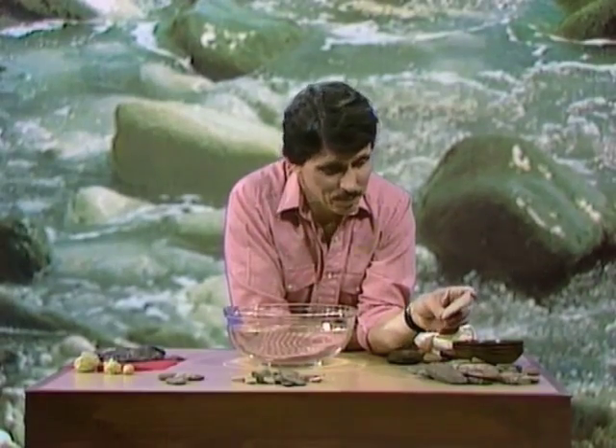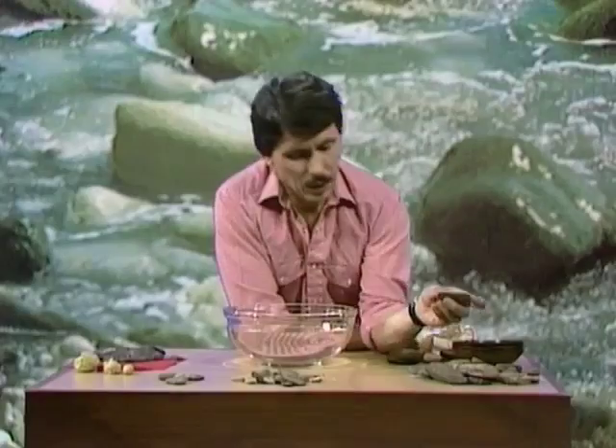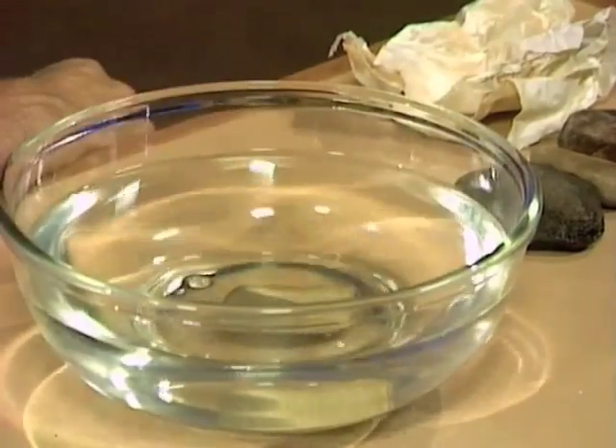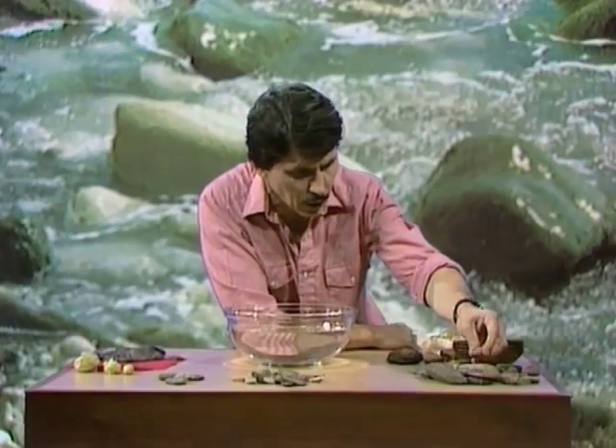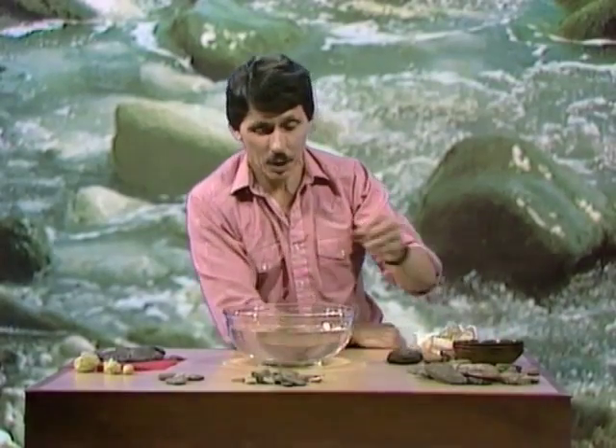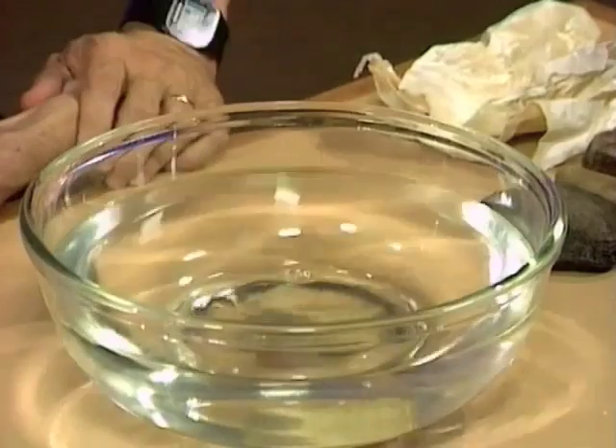How would you like to see some stones float? Let's try this one — over to the bowl of water. It sinks. Well, let's try a smaller one, maybe a different colour. A nice little red one there. How do you think that'll go? You ready? Five, four, three, two, one. Over to the bowl, and that sinks also.